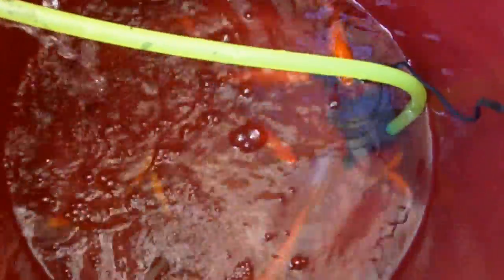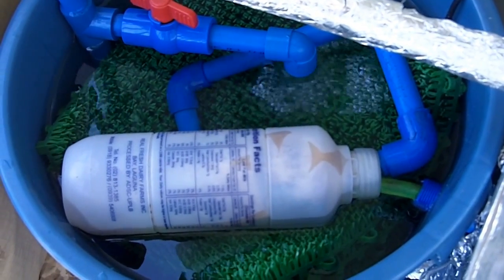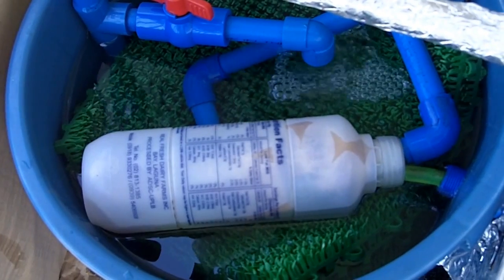This is my aquaponics system set up with 2-litre plastic bottles. This is the fish tank with fish swimming around in there. The pump is on all the time and it flows through the yellow tubing into the filter — a little plastic bottle which acts as a solid waste filter. It's got a bunch of sponge cubes in it.